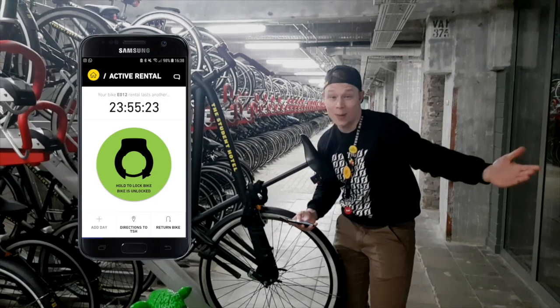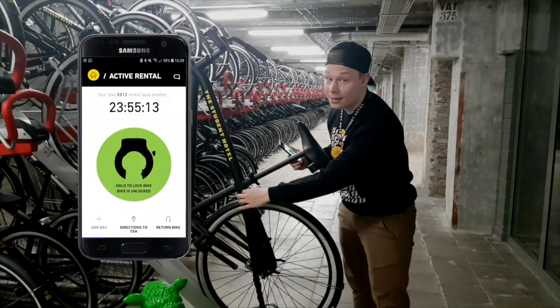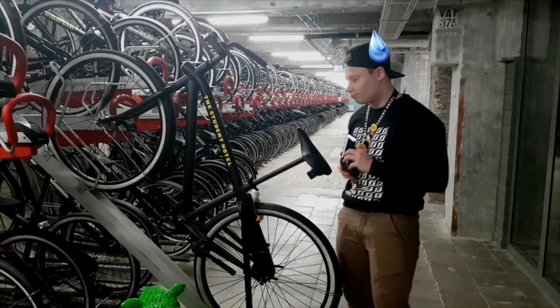The bike is unlocked! I can show you the same trick but the other way around — just take the chain, stick it in there, press the lock button, wait a second, and close it. C'est magique!